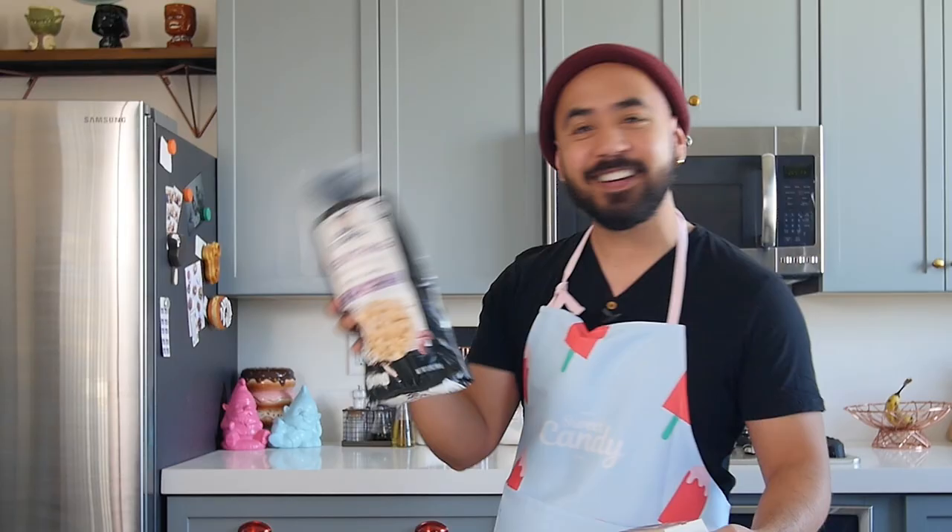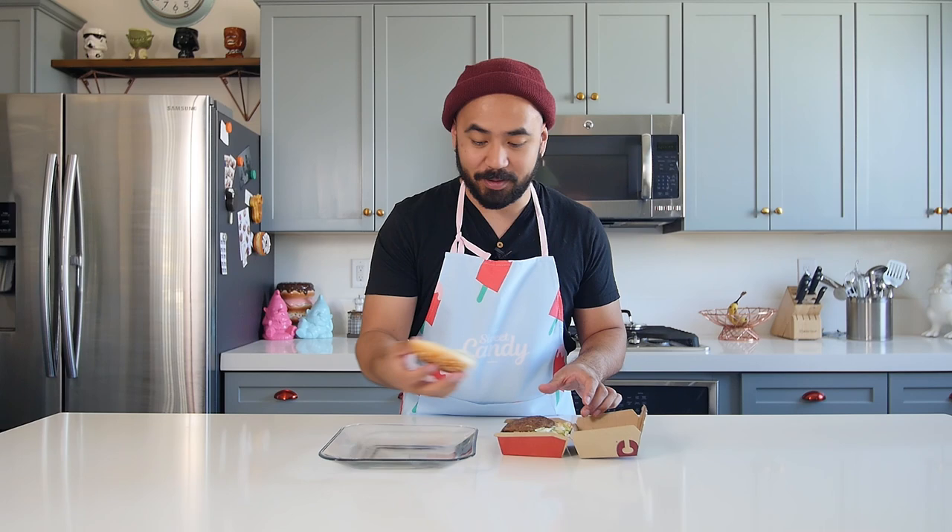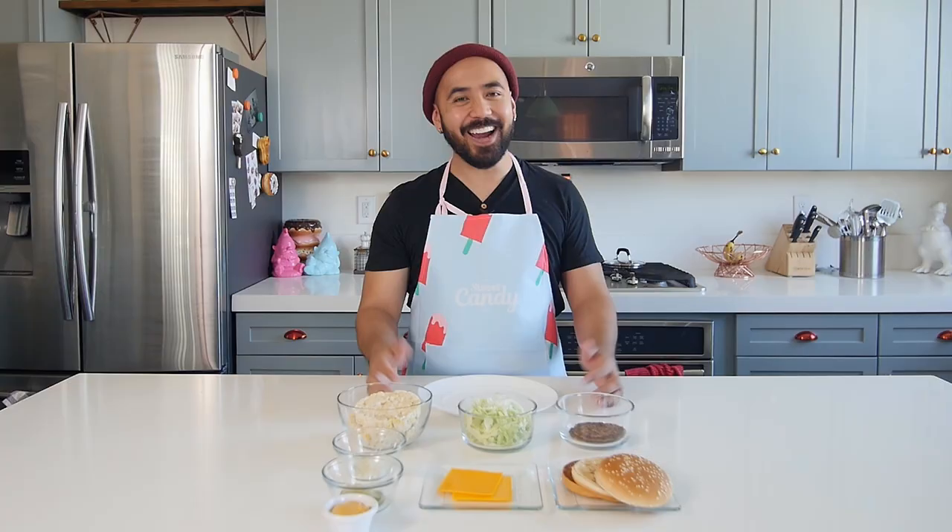Today we're going to be making a Big Mac that's only a hundred calories using rice cakes. First step, deconstruct the Big Mac. All right, let's start off with our bun, which is a rice cake.